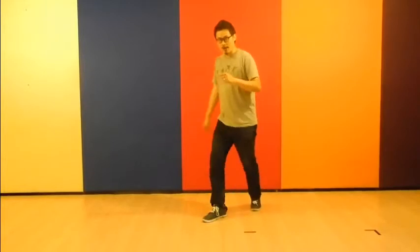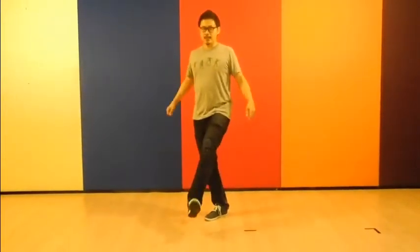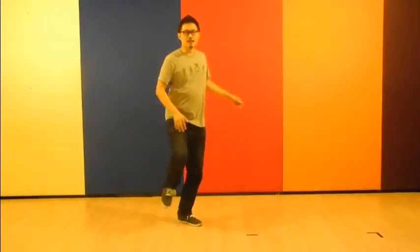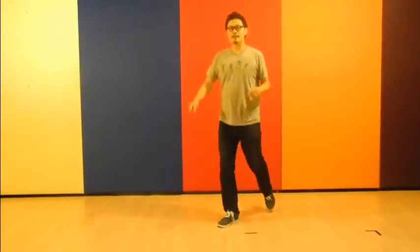Once again, you're going to go 8, 1, 2, 3, 4 — on the 5 you're going to go kick, you're going to step down, and you're going to place your right leg back. And you're going to start the second 8, 2, 3, and kick again on the 5, step on the 7. And repeat again into a kick, cross step.